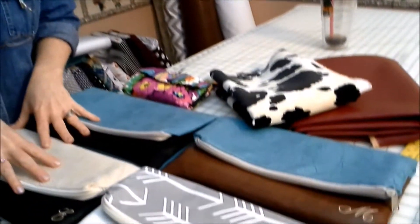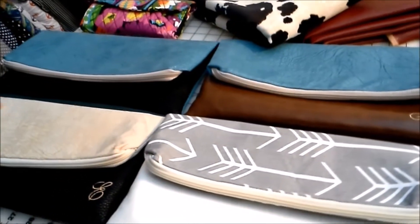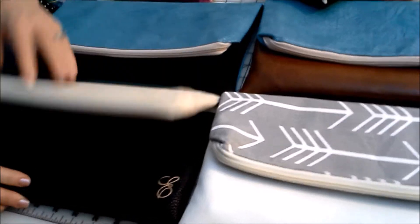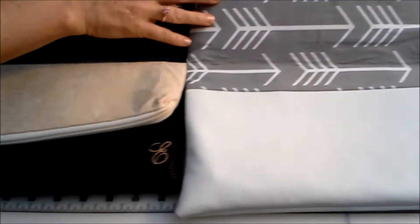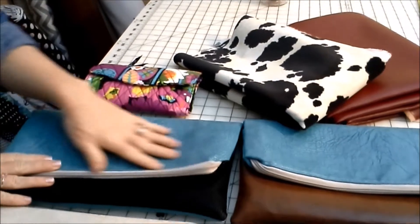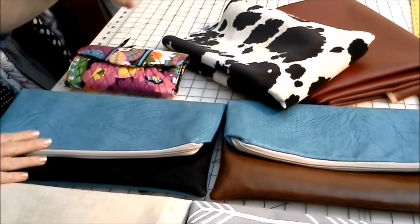Hi, this is Stephanie from Do Baby, and I want to show you one of my new products. We have the fold over clutch. I have three different designs here: a top-bottom design, a diagonal design, and a front-back design. They're fully customizable and I have a whole array of fabrics that you can choose from.